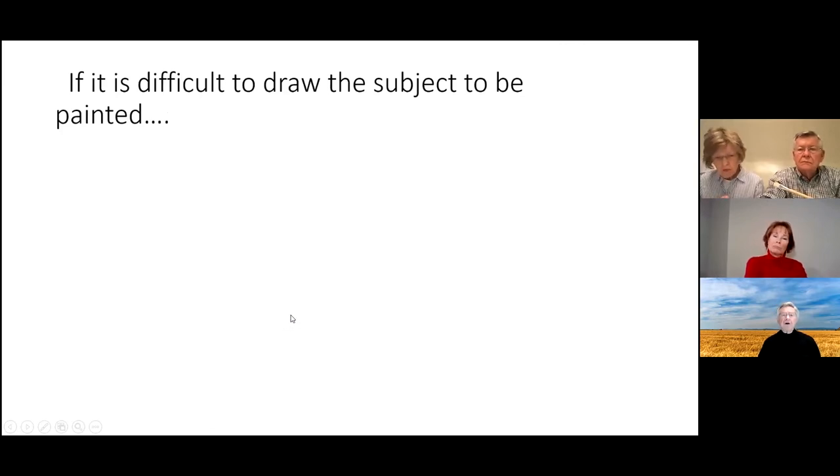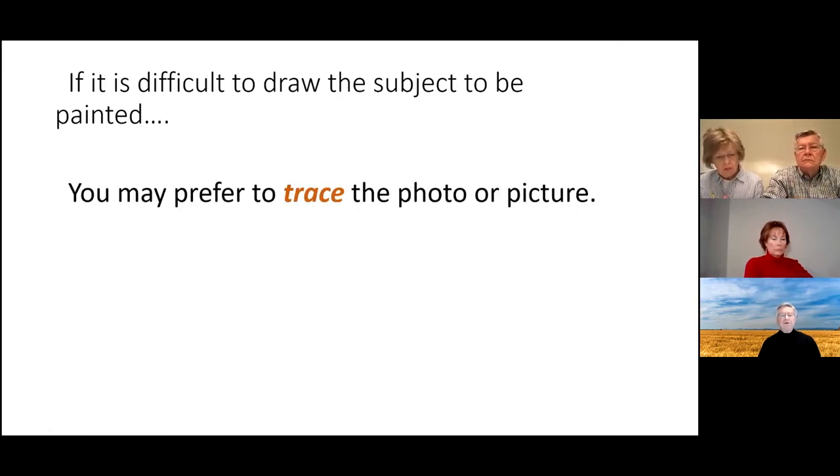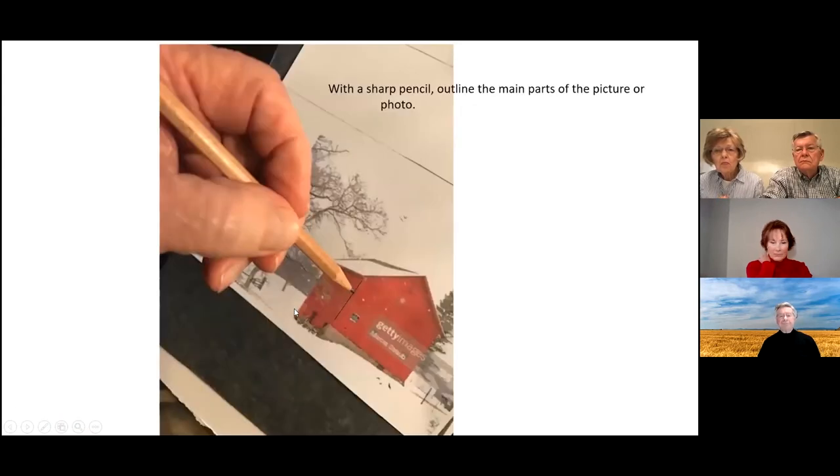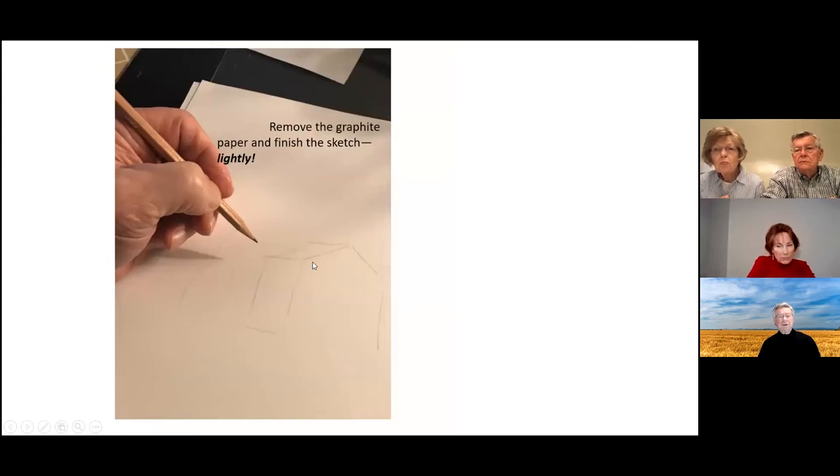If it's too hard to draw a subject, I use tracing paper. Get some graphite paper, put it face-down on the watercolor paper, place your picture over it, and draw the main lines. When you lift it off, you'll see the basics of your sketch. You can add things in lightly — be sure to keep pencil marks light unless you want them to show up after you finish the painting.